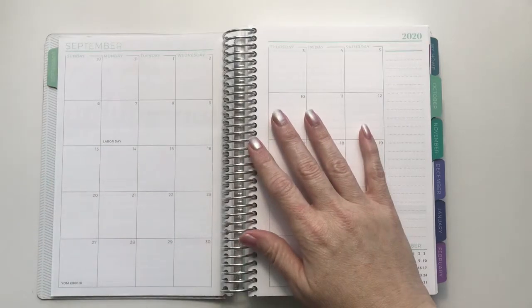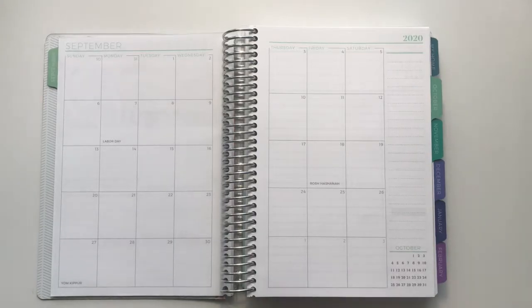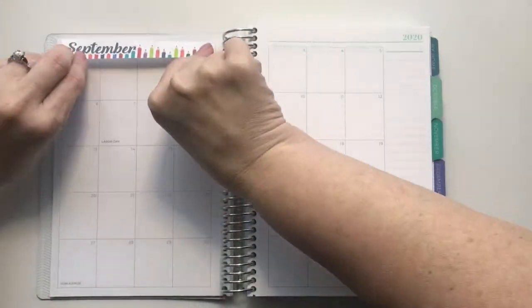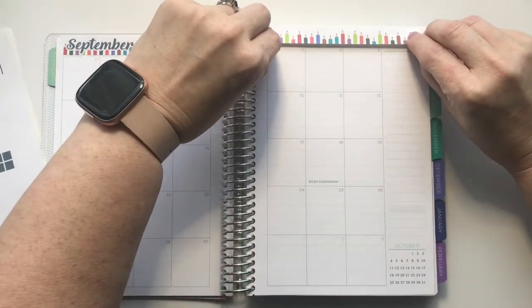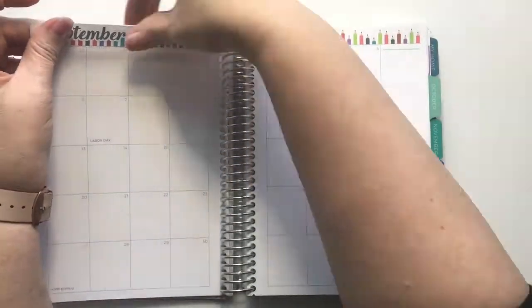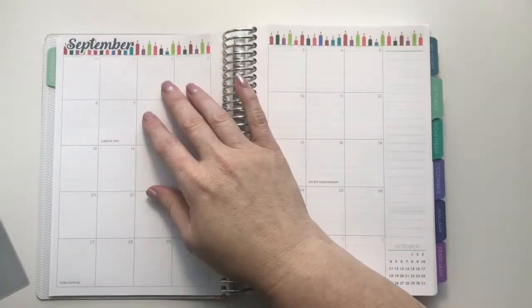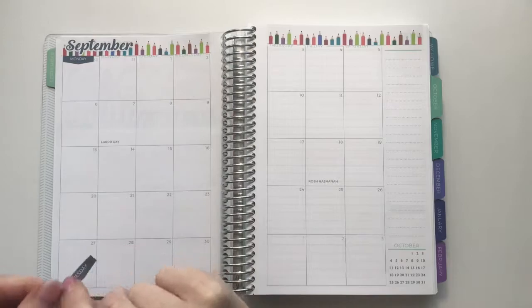This is my first time doing a monthly spread, so I'm not really sure where I'm going to put everything. I usually just write everything in and don't really do stickers on the monthly, but we're going to try it out. For some reason I have a hard time lining up the top washi exactly right, so I tried a couple of different times before I got it in the right spot. I still wasn't very happy with it — it seems a bit too big for the space in the planner, and I'm not sure if that's a design issue or just my personal thoughts since I've never done a monthly.